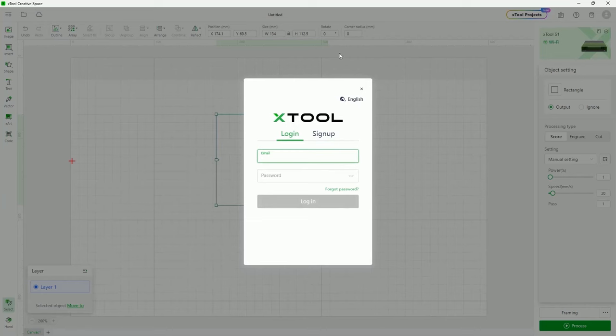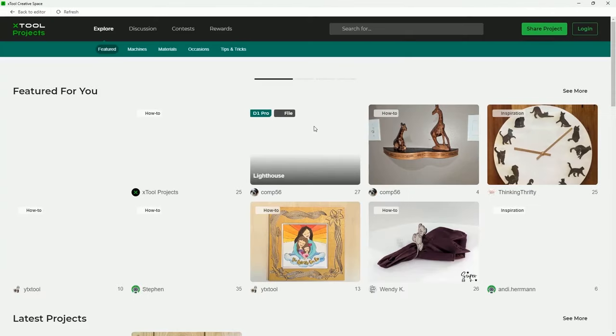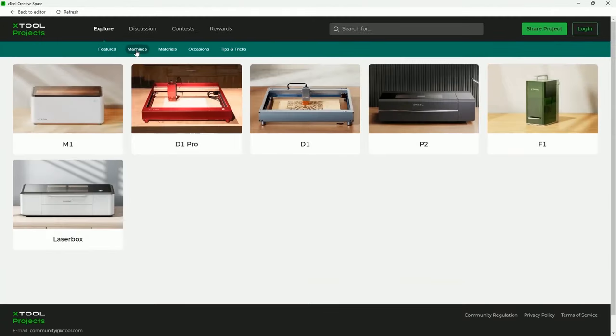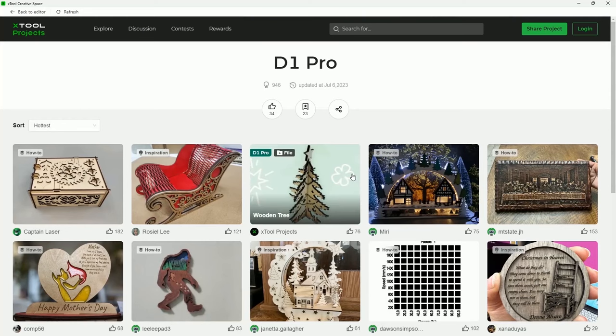Next to that is a login for cloud, where you can save your projects to access them in different places. This is also where you can sign up for Xtool Projects. If you want to contribute to the community, this is where you would log in. When you click on Xtool Projects, it's a community that Xtool has set up — kind of neat, especially for beginners, to see different designs that people have worked on. You can select your specific machine, like the D1 Pro, and it will only show you projects specifically made with that machine.